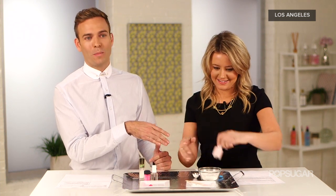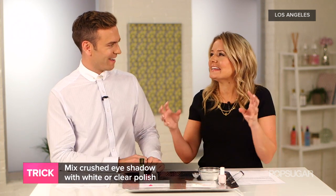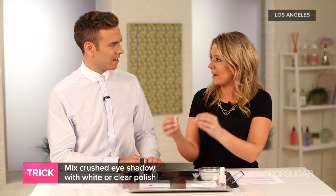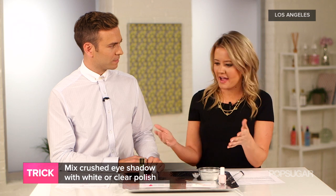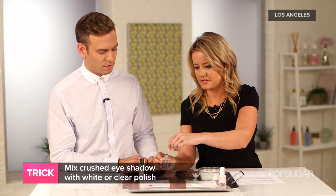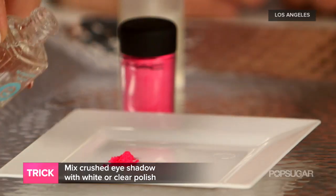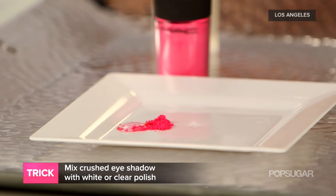What if you don't have cornstarch — what if you're not a baker? If you don't have it in your kitchen, use eyeshadow. It has a powdery consistency, and that powder is going to help absorb any shine that the nail polish may have. Just take a clear top coat and mix it with the eyeshadow. I have a loose pigment that I'm going to mix it with.